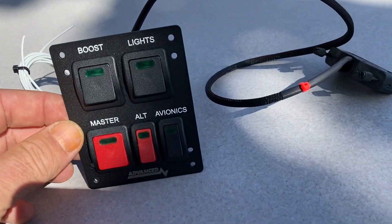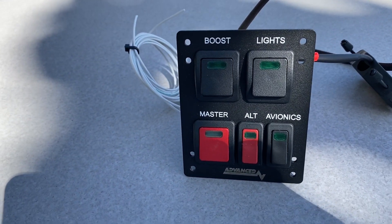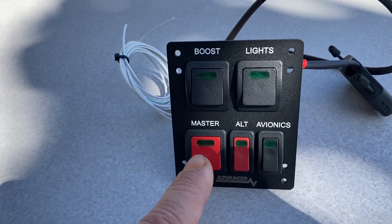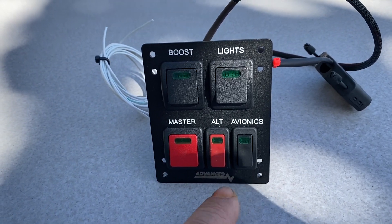I paid quite a lot extra to get them to make up this custom switch module, and I'm very very happy with how it's come out. It's very simple — I've got a master switch, an alternator switch, an avionics switch, and two more: one for the boost pump and one for the lights. Part of my philosophy is I haven't got any backup instruments — I'm going to try to get away without a backup compass. My primary flight display is going to be the windshield, and I've got two Dynon HDX displays as backup. I'm trying to keep it as simple as possible, and I think I'm going to pull that off.